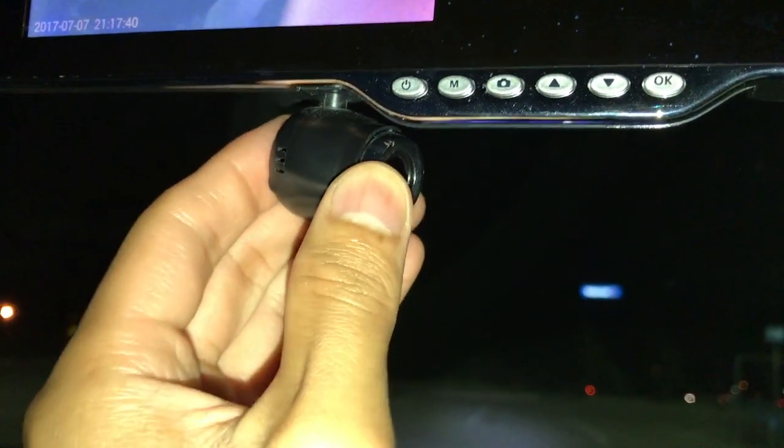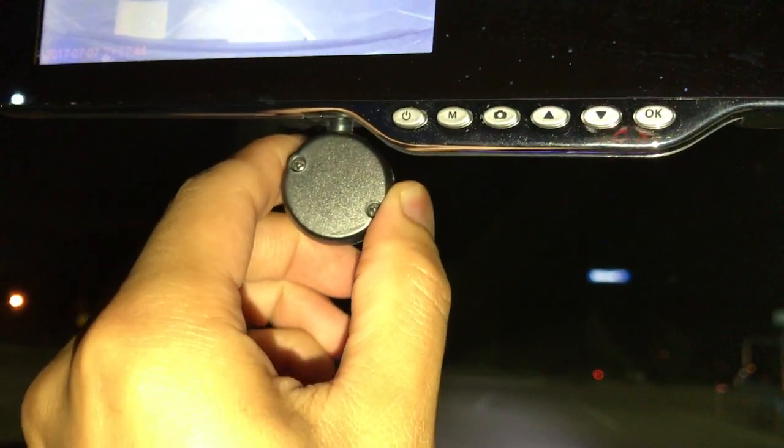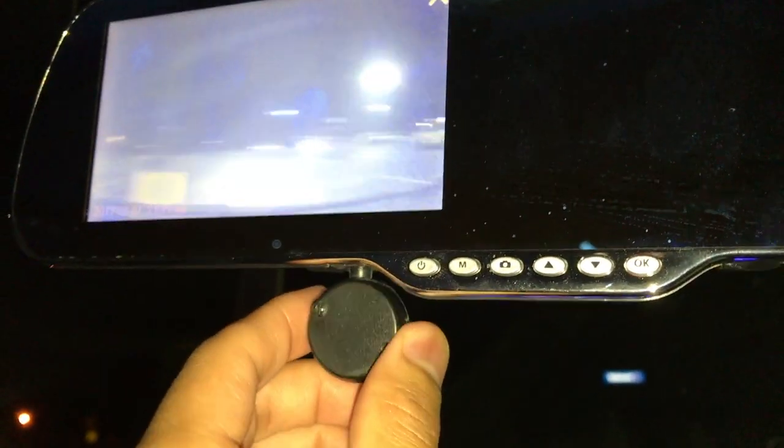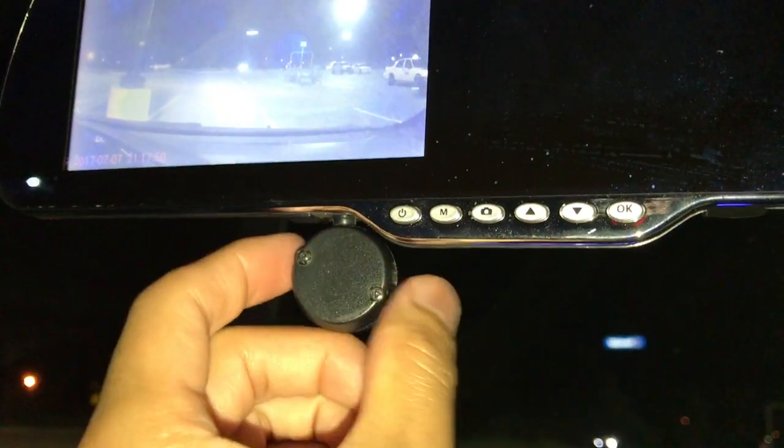The rearview mirror records at 720p at 30 frames per second and the camera actually rotates 360 degrees, so it has some really nice versatility — really ideal for an Uber driver or anybody that wants to record their daily driving.